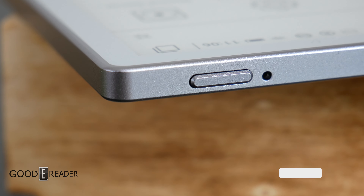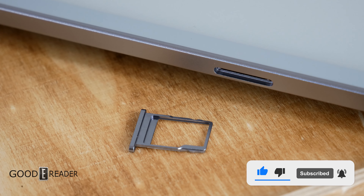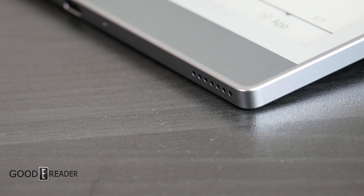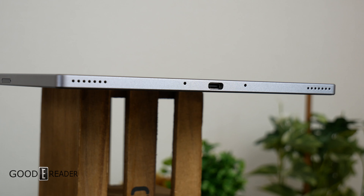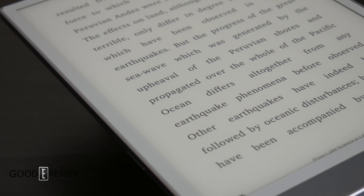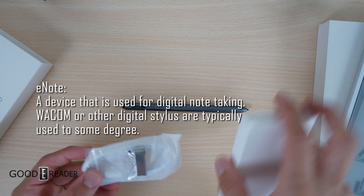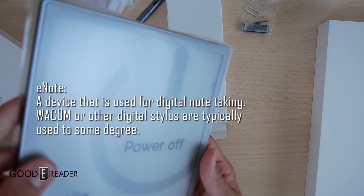MiBook is back, though since 2020 and the fall of Boyue, they'll likely never recover the market share they lost. We'll take this at face value — this is the MiBook 103, a very good unit. It has Google Play and everything you need out of the box, including Wacom technology. This is considered an E-note, a device primarily used for note-taking purposes.